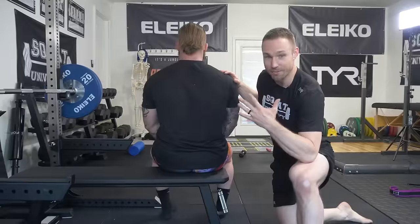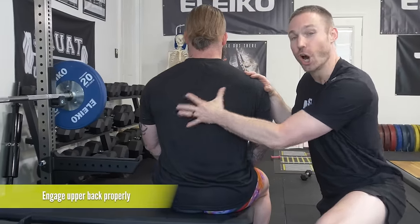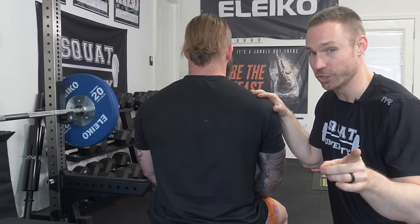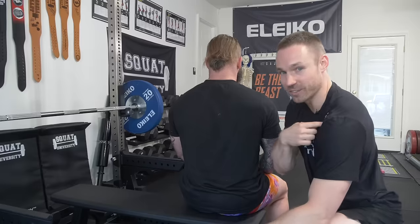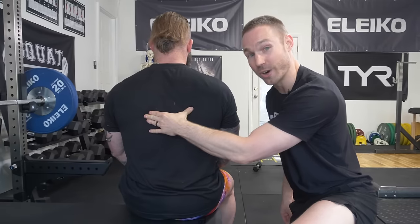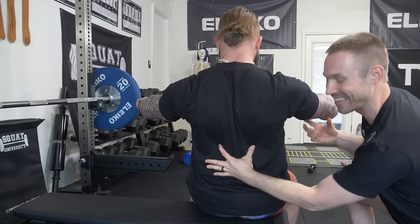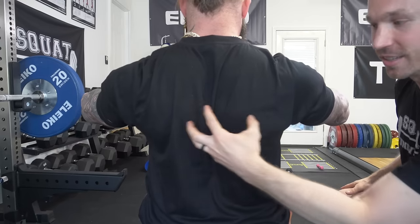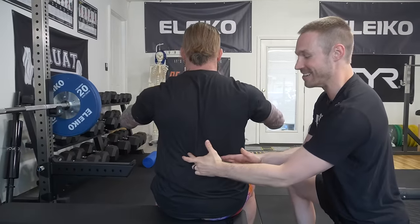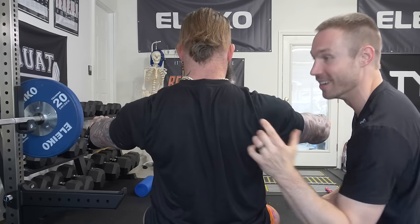Step five and the last step for fixing shoulder pain when bench pressing is learning how to engage your upper back correctly when you get under the bar, and then including some slow tempo work back into your training, especially in your warm-ups. When you bench press, yes it's shoulders, chest, and triceps, but it's a lot of back — and the best bench pressers in the world know how to engage this correctly. When you get set up in your bench, arms straight out in front, pull your shoulder blades back and down into your back pockets. This engages your lats and your rhomboids to set your back into a strong, powerful position. All these muscles are going to be clenched like crazy. Then you bench press.